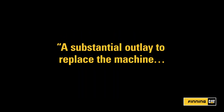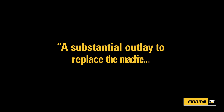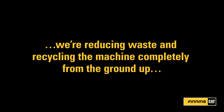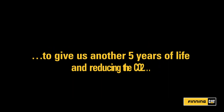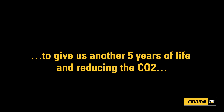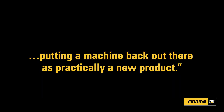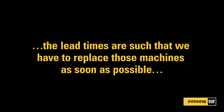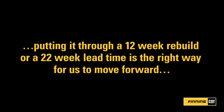For this particular machine, it's a substantial outlay to replace it new. Sustainability is the right thing to do — it's the right thing for us to reduce and recycle. We're reducing waste and recycling a machine completely from the ground up to give us another five years' worth of life. It's reducing the CO2 from that rebuild, and we are taking a machine that was fully able to be refurbished and putting it back out there as approximately a new product. We have a lot of machines that are larger, and the lead times on those machines are such that we absolutely need to replace them as soon as possible. So putting it through a 12-week rebuild versus a 22-week lead time means that it absolutely is the right way for us to look forward.